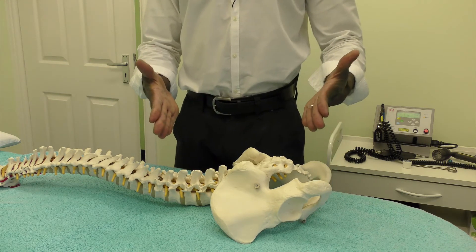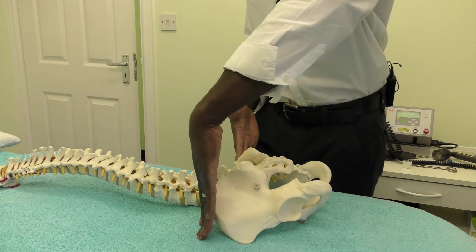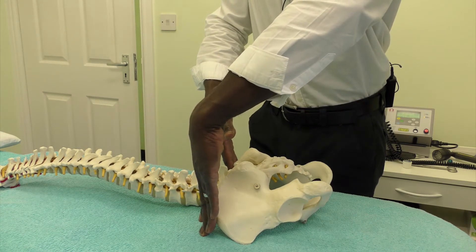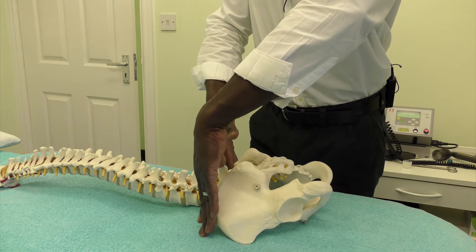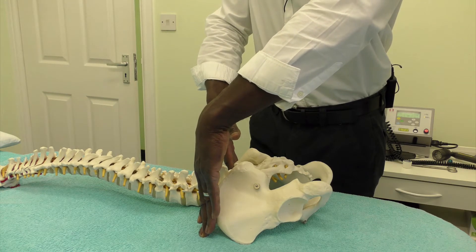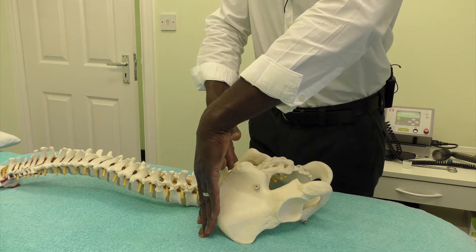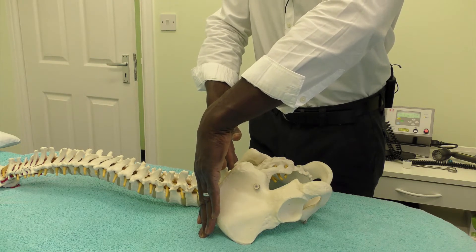What you're basically going to do is hold your hands flat and come straight onto the top of the iliac crest, and in doing so it's going to bring you down onto L4 — just below the spinous process of L3 and actually onto the L4 vertebrae.